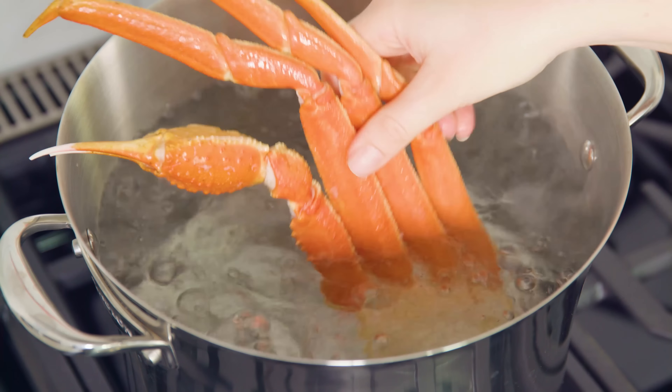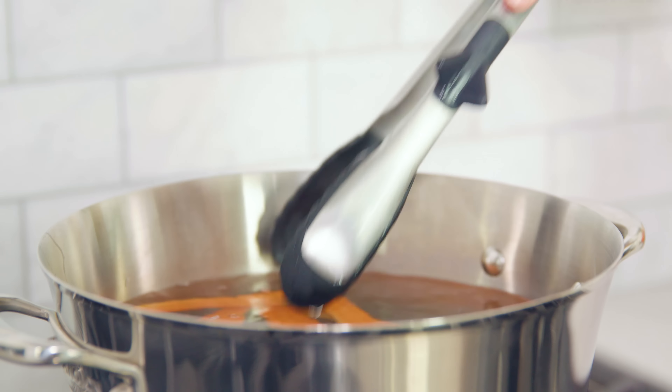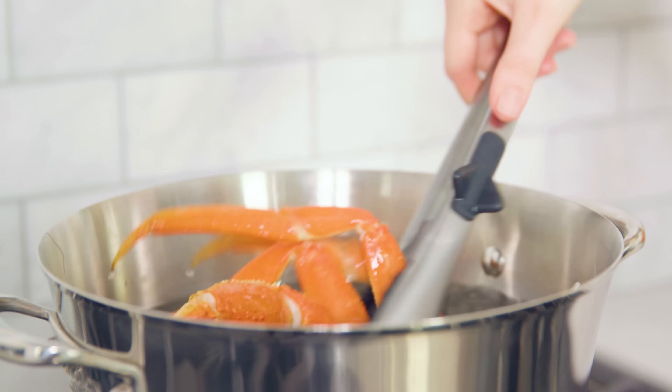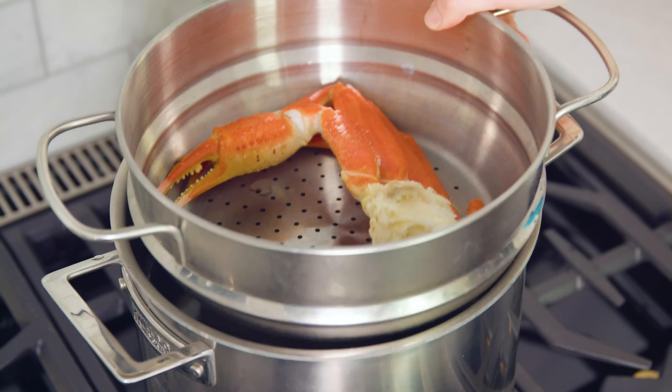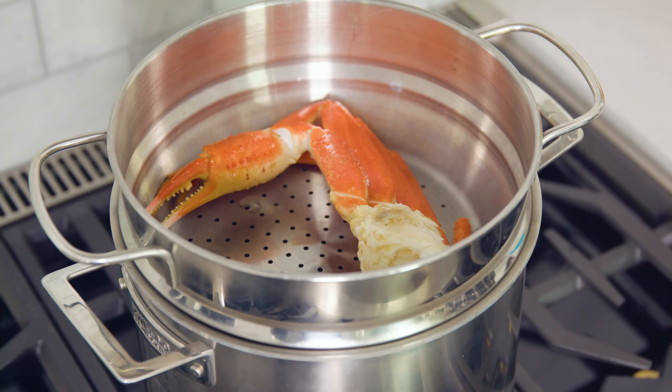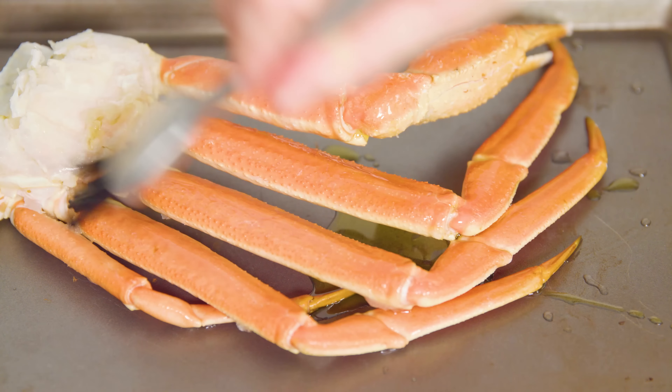The first option is to boil your crab legs in salted water for 5 minutes — super easy, but some people say the crab loses a little flavor with this method. The second option is to steam the crab in a steamer basket for 5-7 minutes. The third option is to broil the crab legs.